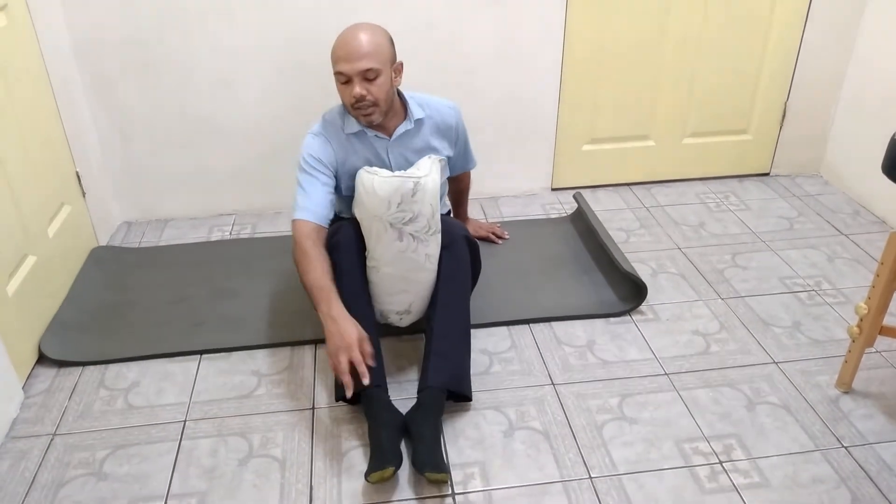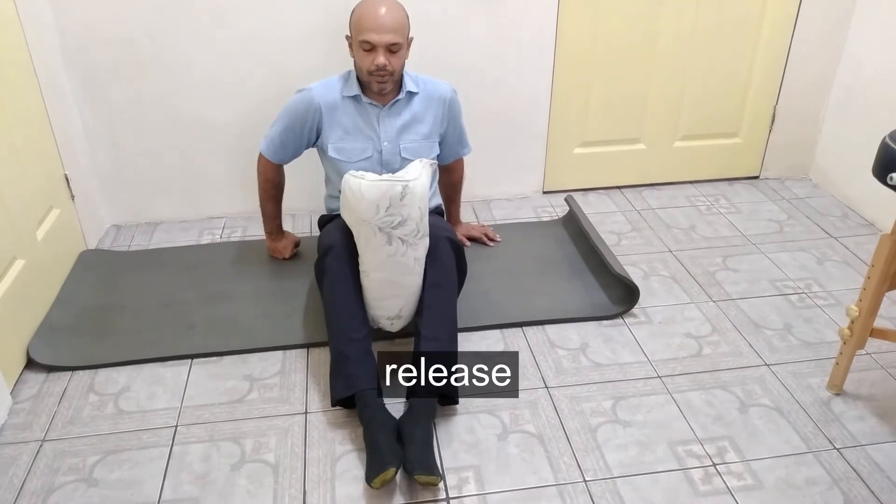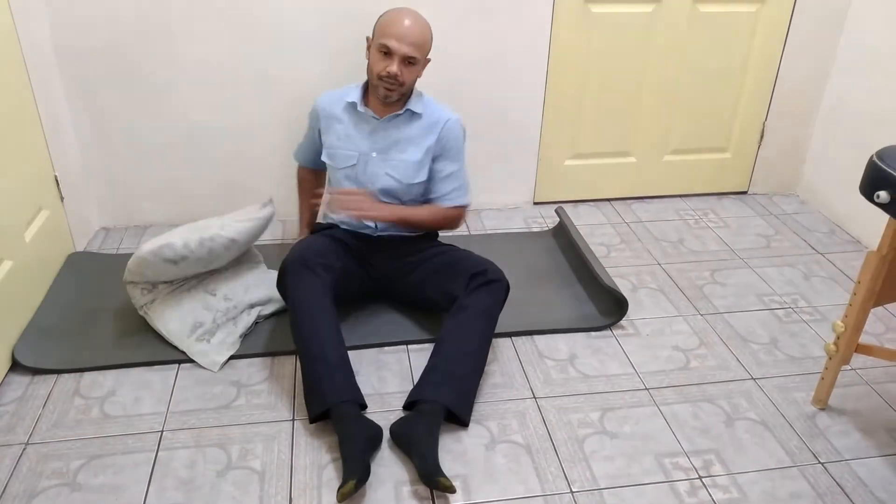Keeping the legs straight again, keeping the feet together. Squeeze. Release. Squeeze. Release. Squeeze.